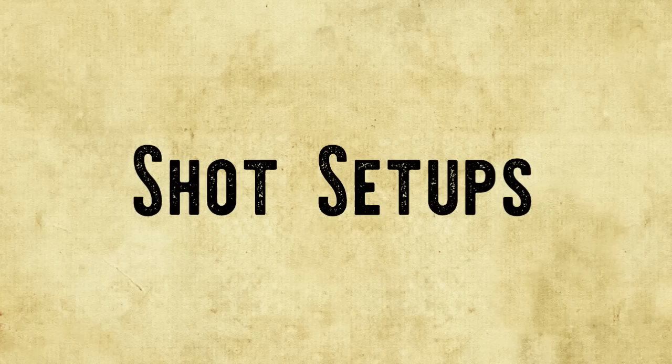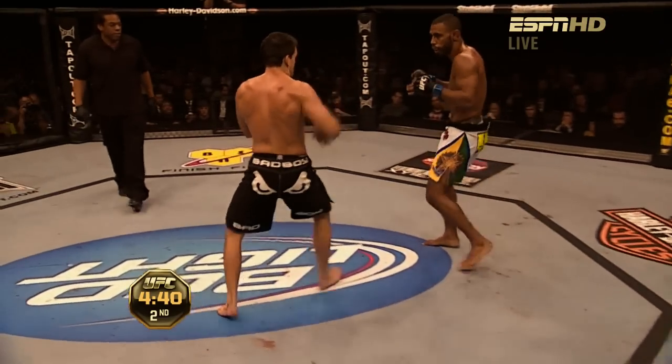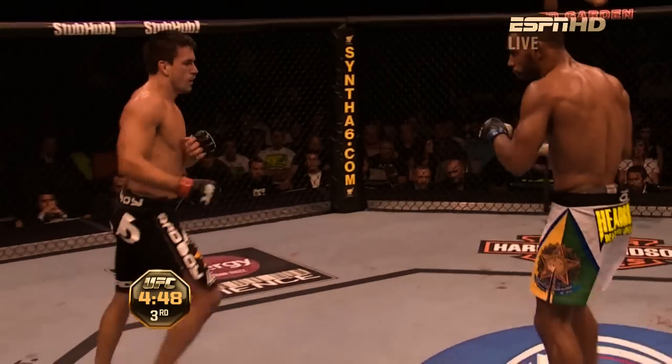Let's start with his setups. His most common entry into his shots is the jab feint, where he feints his jab in order to draw a reaction out of his opponent — either blocking or a counter shot — and when they do react, he drops his level underneath their lead hand and straight onto a single leg.